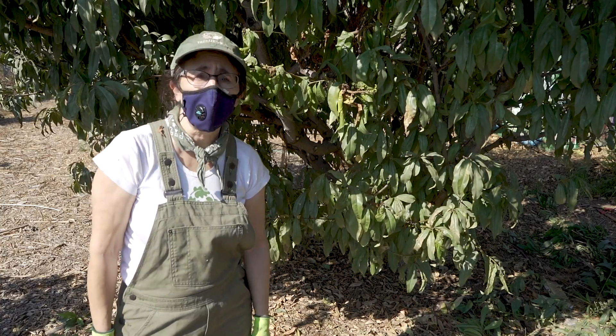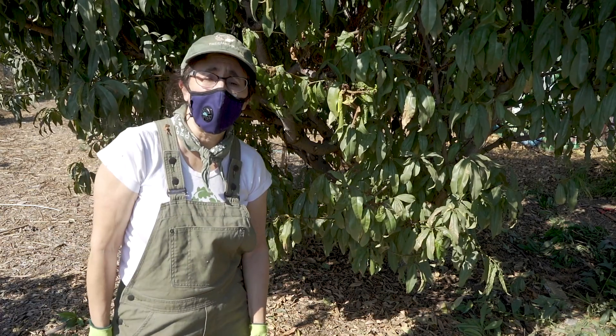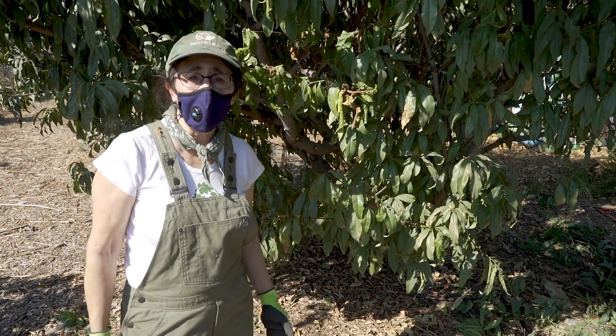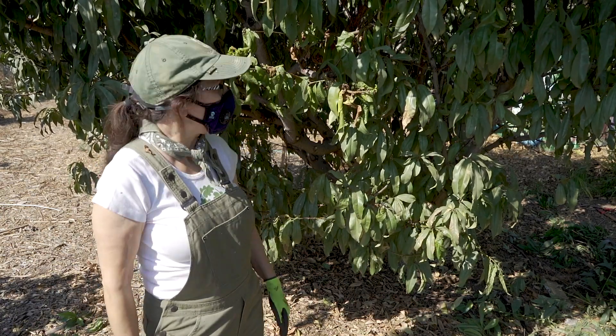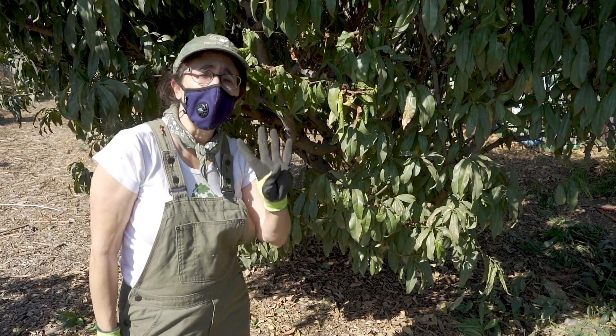We are doing some great structural pruning here at Grow Good Gardens. These fruit trees haven't received any pruning in quite a while, so one of the things that we're looking at is to remove the four Ds.